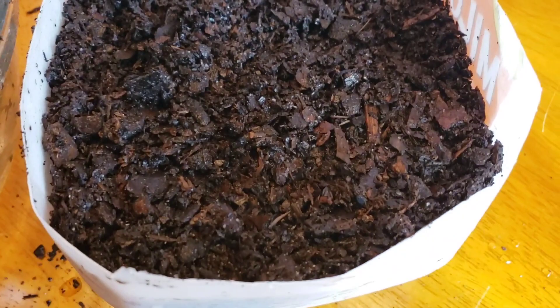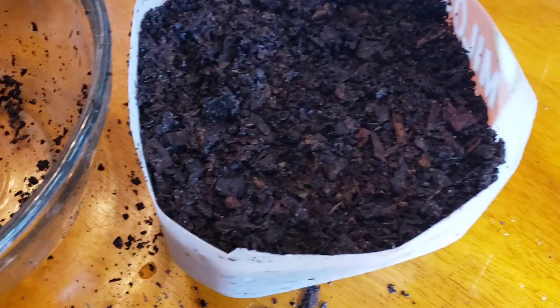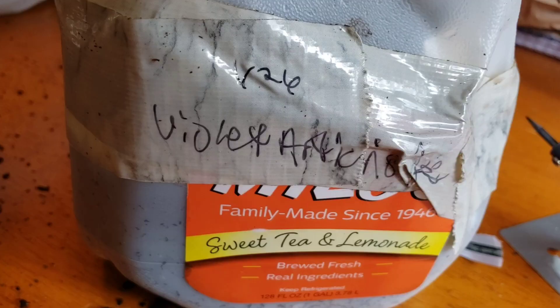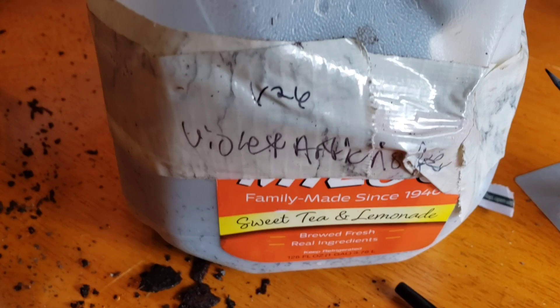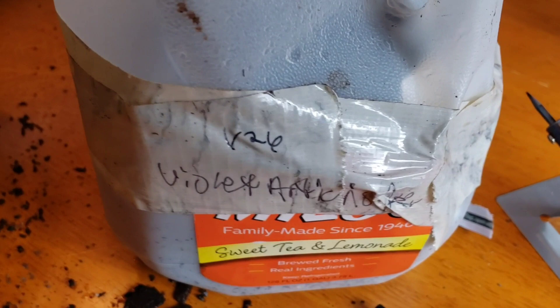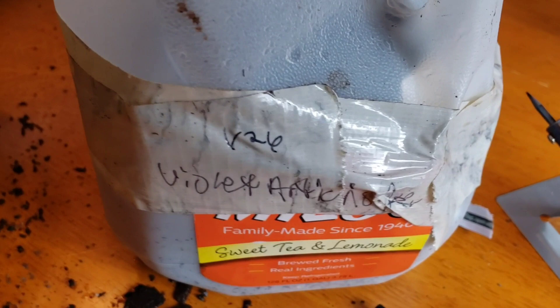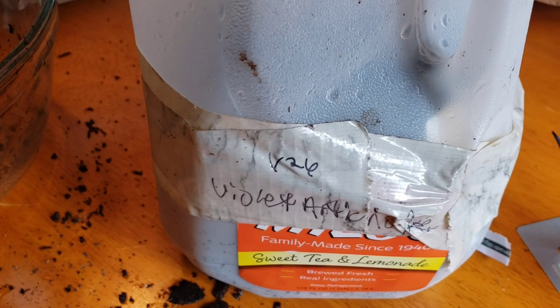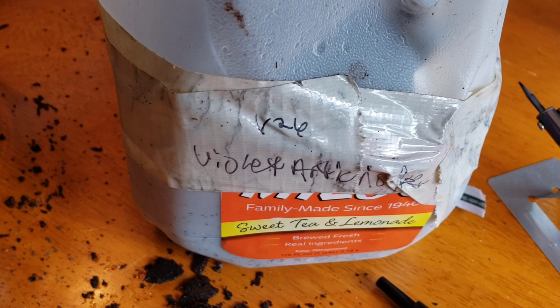If both germinate, I'll figure out later whether to separate them or leave them both in the pot. I pushed them down slightly and covered them a bit — I don't want to make it too hard on them since the soil is so chunky. I stick my label toward the very back where the hinge is so it's protected from the tape. I applied the duct tape all the way around, almost one and a half to two layers, for a nice seal. I prefer neutral colors of duct tape so it blends into the milk jug rather than standing out.